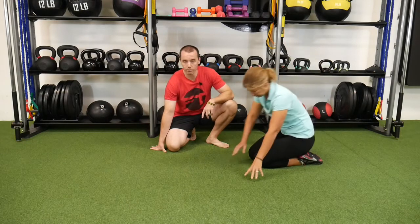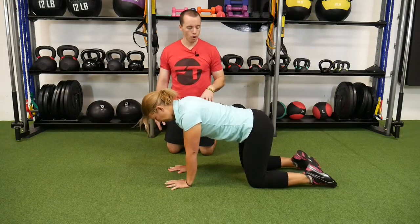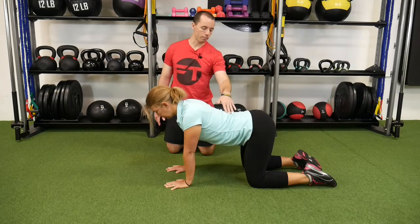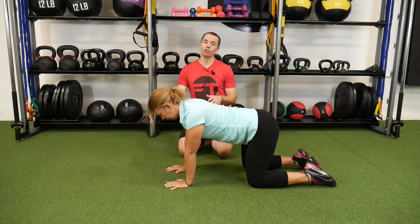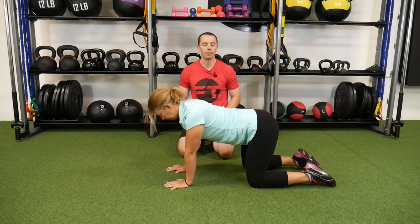If that core is not stable, other things happen — things get out of whack, pain, and multiple other things. To start out in the bird dog, we go to hands and knees. We want the hands directly underneath the shoulders and the knees directly underneath the hips. We want the back to be basically flat — not exaggerated down or way up too high. You might have heard of cat-cow before; do a couple of those and find that middle neutral range. That's where you want to be.